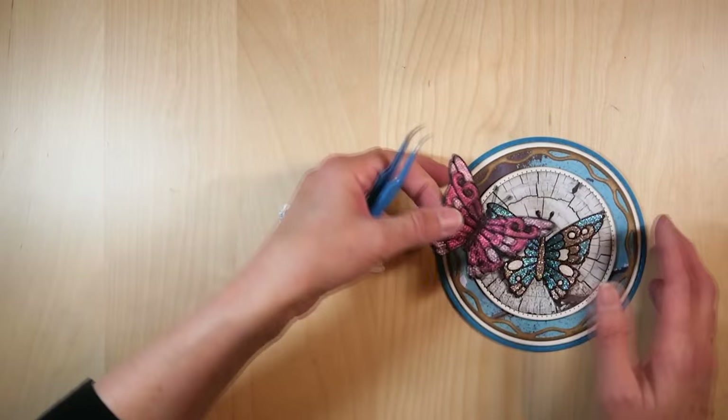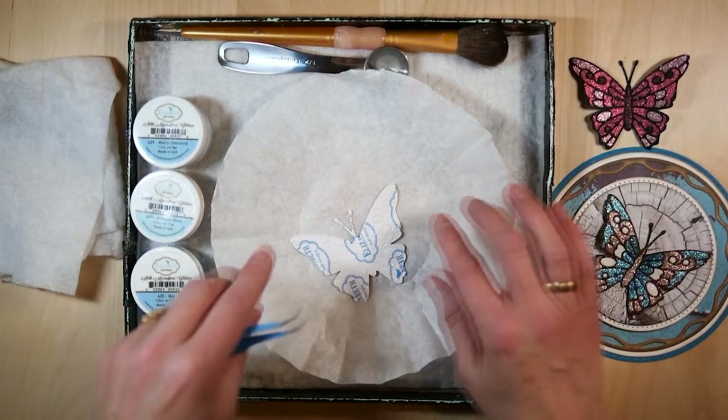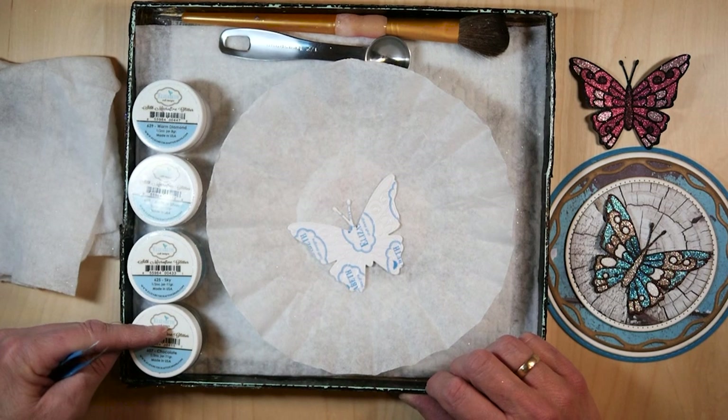I'm going to put the dies away and take my glitter tray. As you can see I have a Swiffer in my tray — always use the Swiffer. I have a coffee filter, a brush, the glitter spoon, and these are the colors of glitter that I use. I start with the darkest, and that's chocolate in this case.